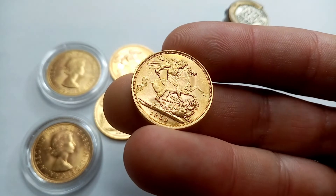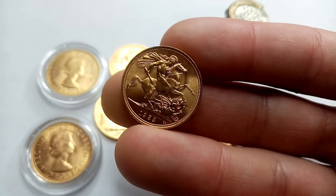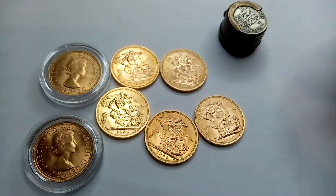The condition of these ones is pretty good if you ask me. I'm definitely no expert in grading, but there's no big dents or scratches or anything like that — good looking coins.